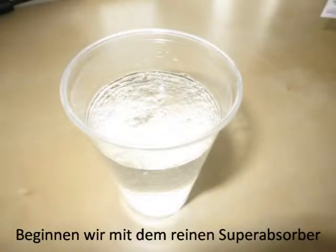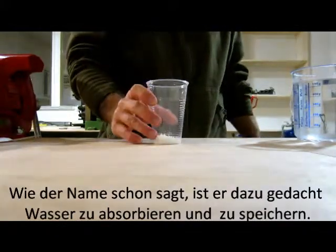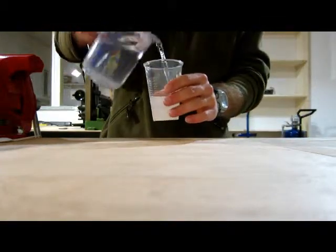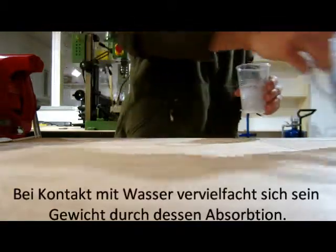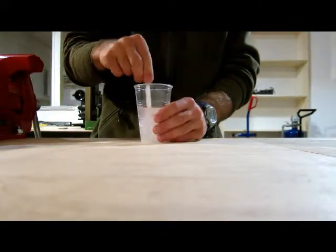Let's start with the pure superabsorber. As you can imagine, this stuff was designed to store a whole lot of water, and it's actually just amazing. When it gets into contact with H2O, it multiplies its weight by absorbing it.